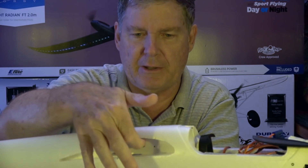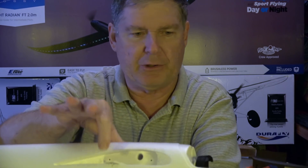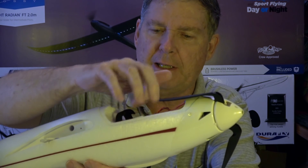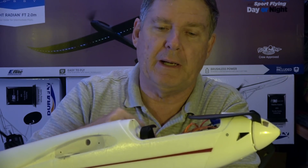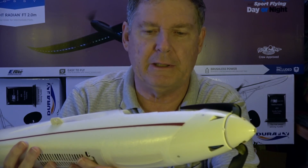There's a really substantial spar that goes right through here — it's really strong. And just a couple of screws to hold the wings on and you're ready to roll. Now, it takes a 2200 milliamp hour battery tops, they say. I have seen some people say they can put a 3000 milliamp hour three-cell in there, but 2200 should give you plenty of flight time.